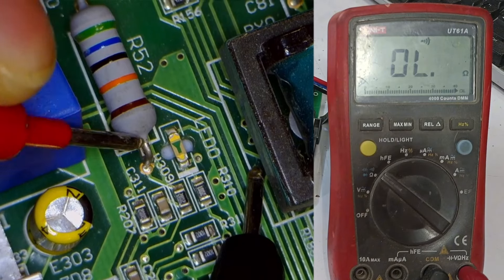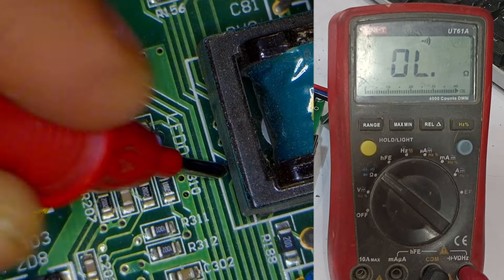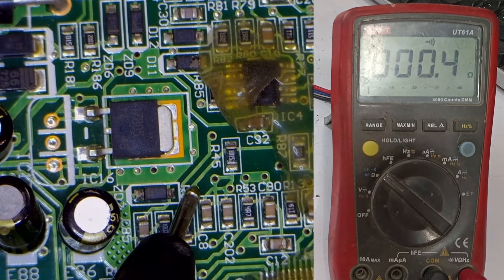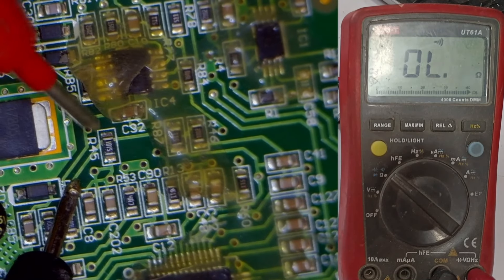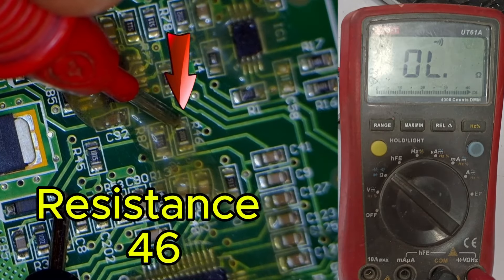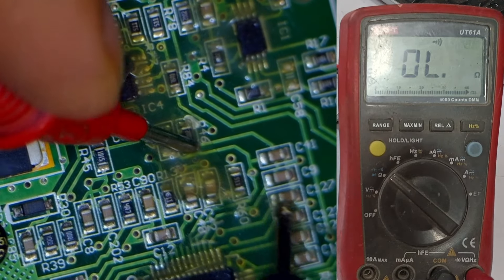The multimeter is beeping, meaning this point is okay. Now I'll connect the red probe at the same spot and show you where it leads. When I check this point at resistor 45, you can see the system is working fine. I'll confirm this by checking the print connection with resistor 46 — yes, it is connected here. After this, it goes to the microcontroller.